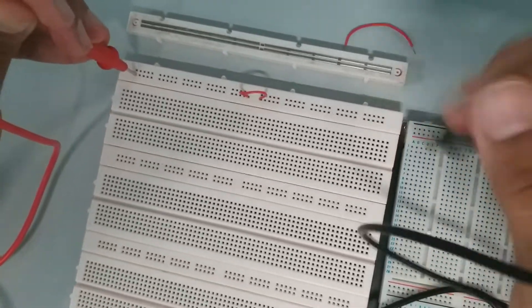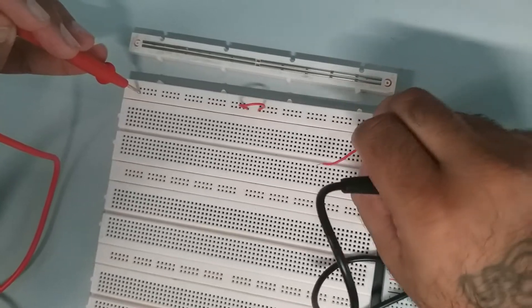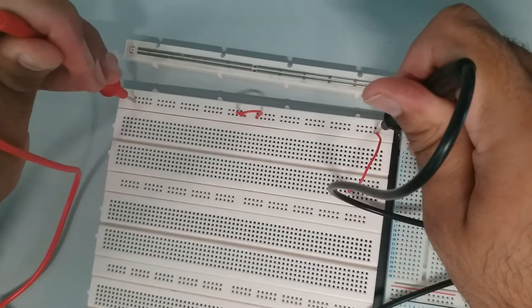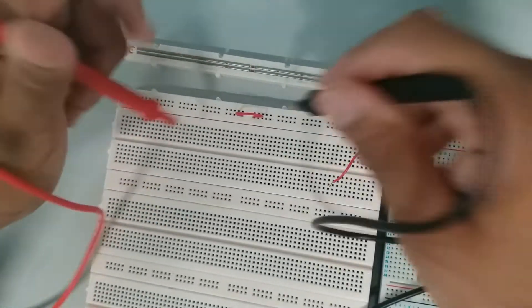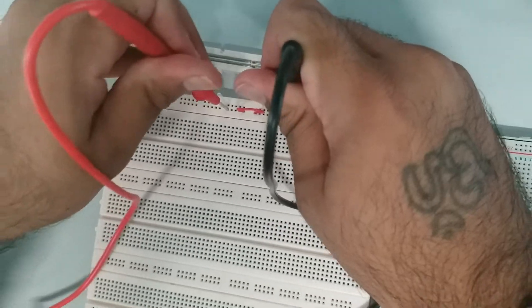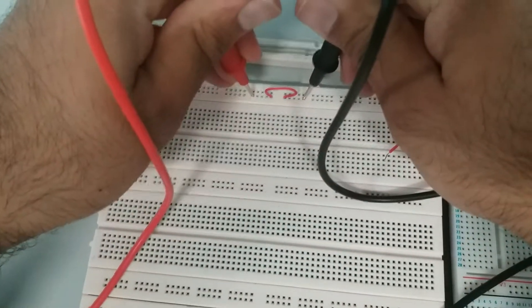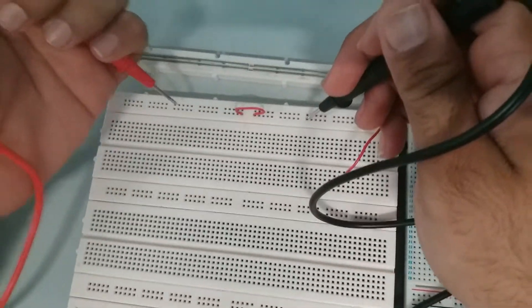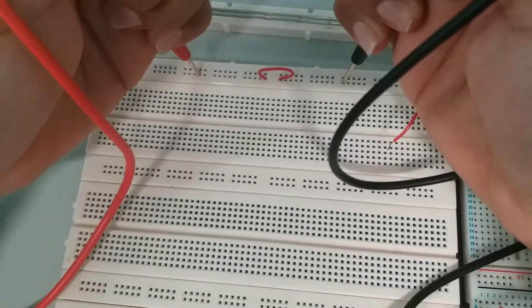Sometimes the connection issue is because of the probes — I can't plug them in too much. So you have to use a jumper wire sometimes. The holes are too small, so if you want to get much better sounds, you should plug in a jumper wire.